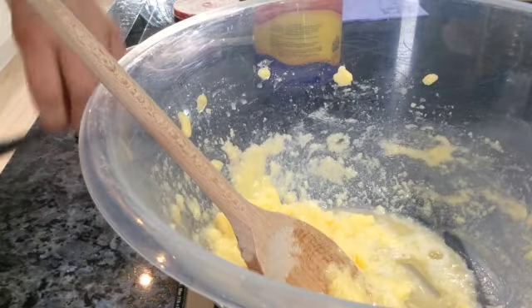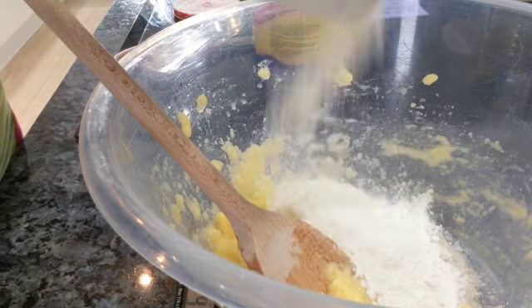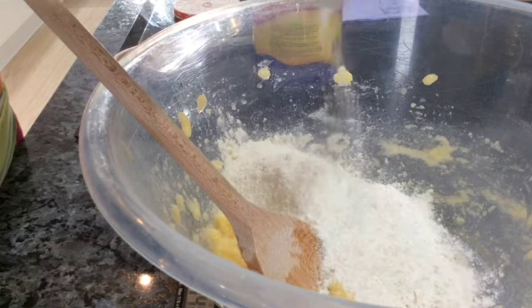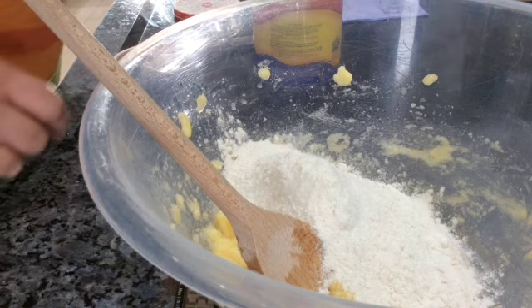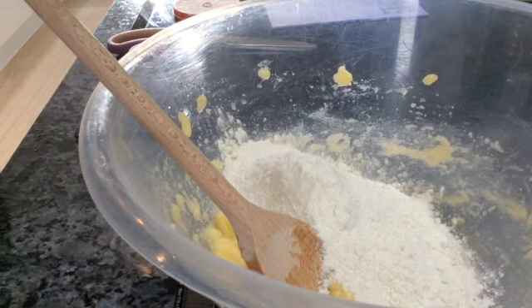I put my bowl back onto the scales. I set it to zero so I'm only weighing the flour, and I'm going to add 150 grams of self-raising flour. There — 150 grams. I'm going to set my scales to zero again and I'm going to weigh in 65 grams of custard powder.